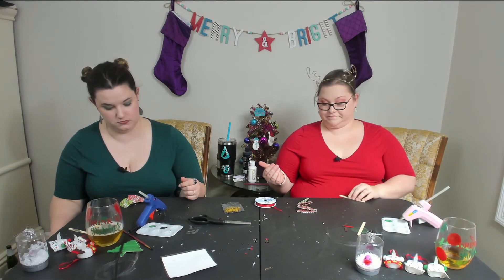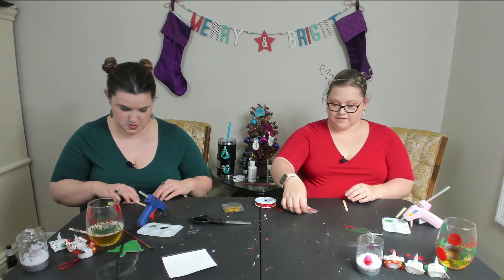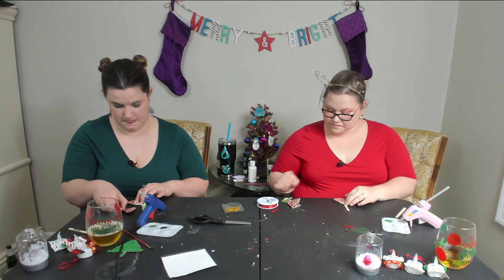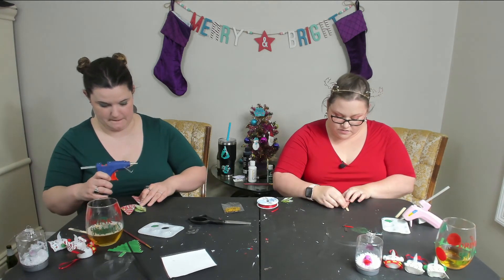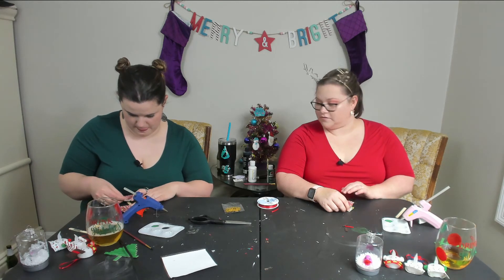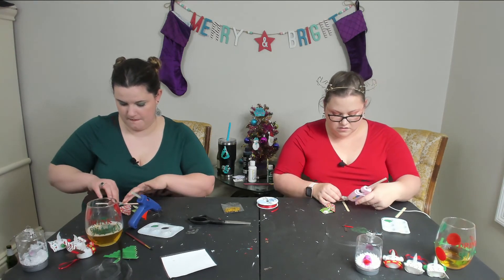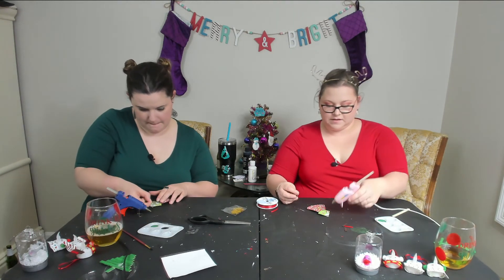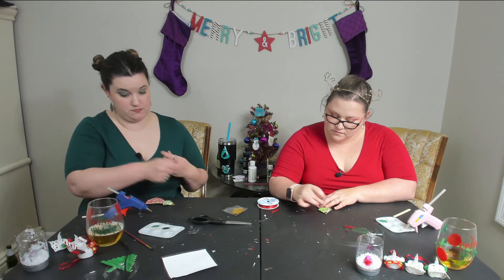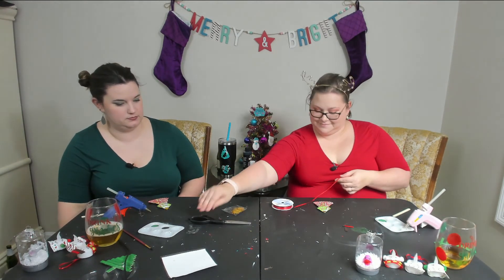We're going to put them on popsicle sticks. The original idea is just to do them on their own, but I think they'll last longer on popsicle sticks and it'll be easier to put the ribbon on them too. Just pick which side you want to be on the front, lay them out on your stick first so you can decide where you want them. I'm going to leave a little on the bottom for a trunk. Then we're going to put a little star on there.